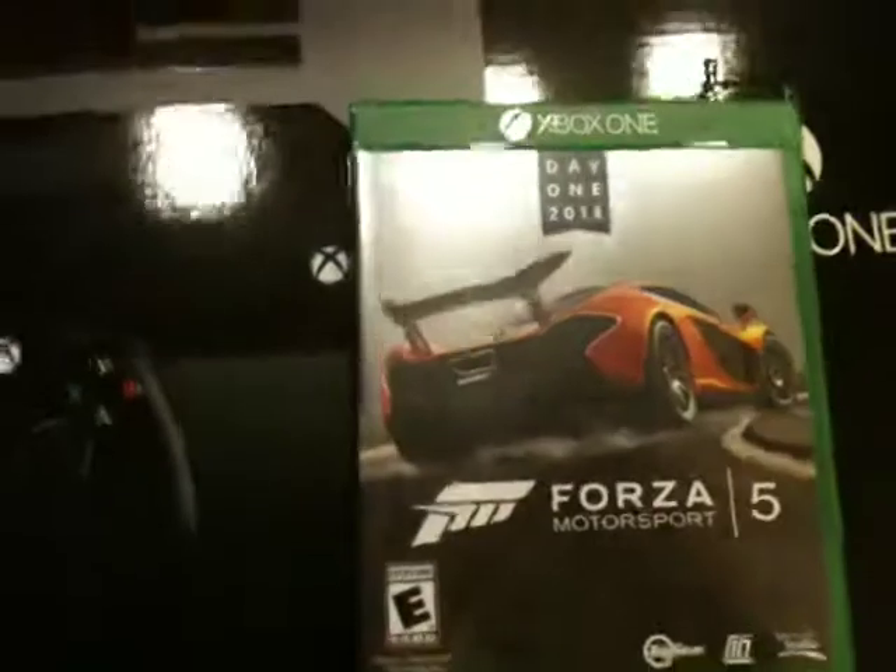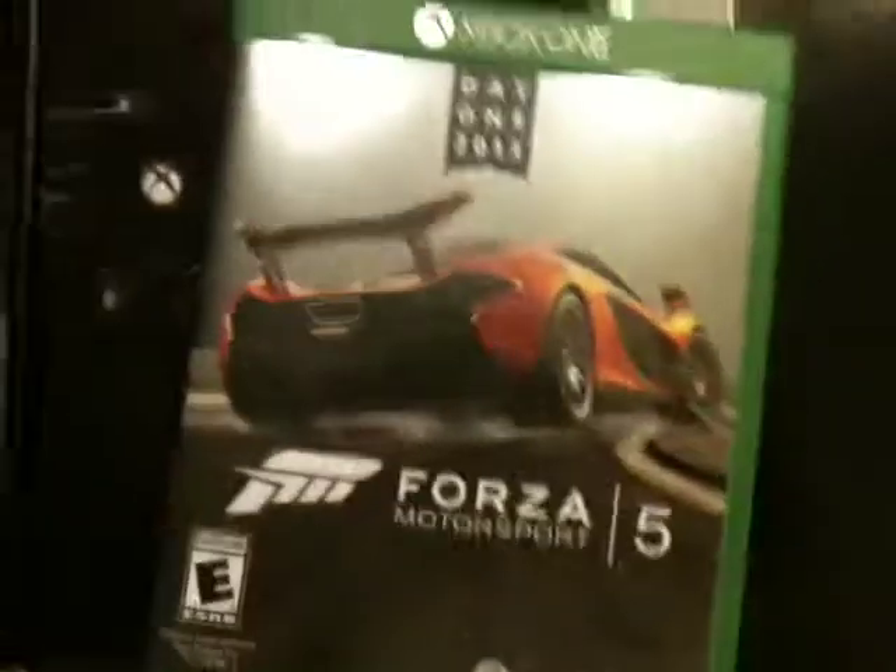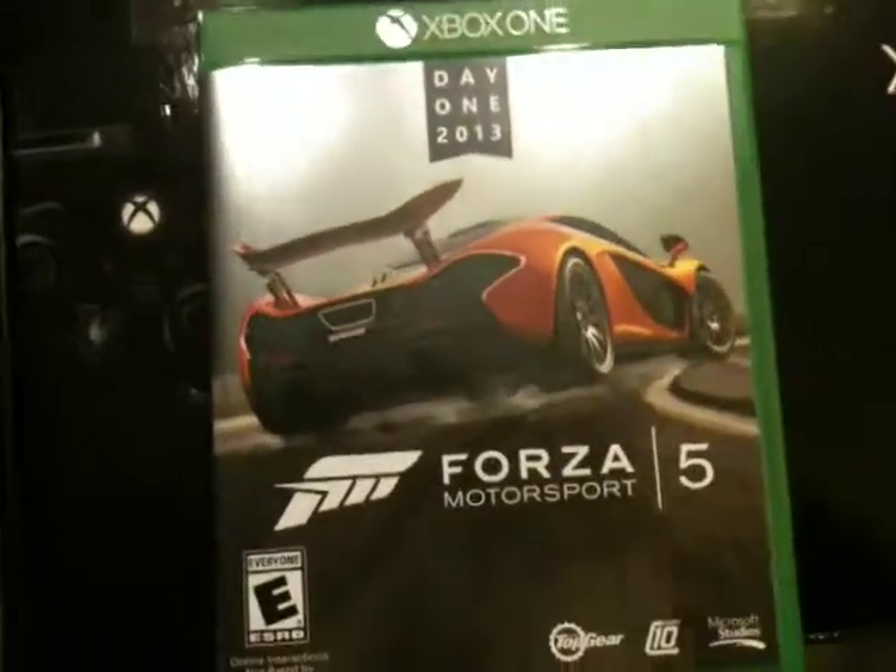So there's Forza 5. Really looking forward to playing the game that pushed me towards wanting to get this at launch. I love the Forza series. I love cars in general — I'm a big car guy, so it's just right up my alley. Really looking forward to it. Yeah, so there's Forza 5. Thanks for watching.